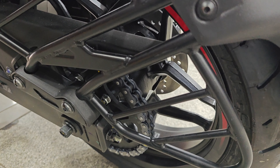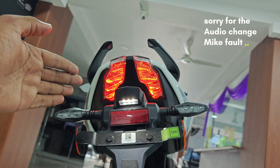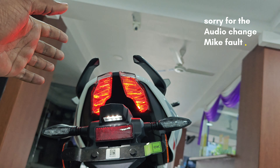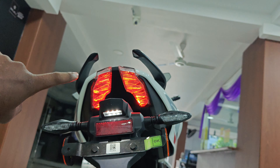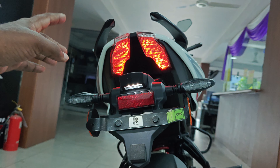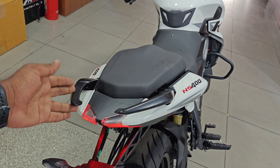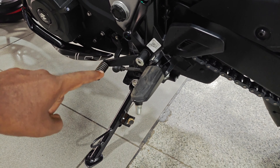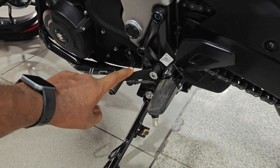There is a rear set of LED lights, with the same lights at the front and back as on the NS. There are also LED lights on the number board, grab rails, and the overall rear styling matches the NS family.